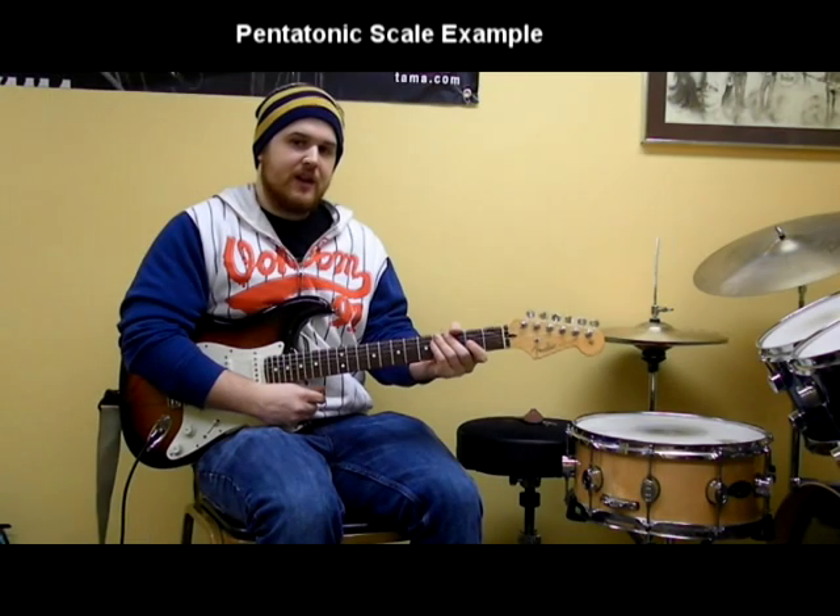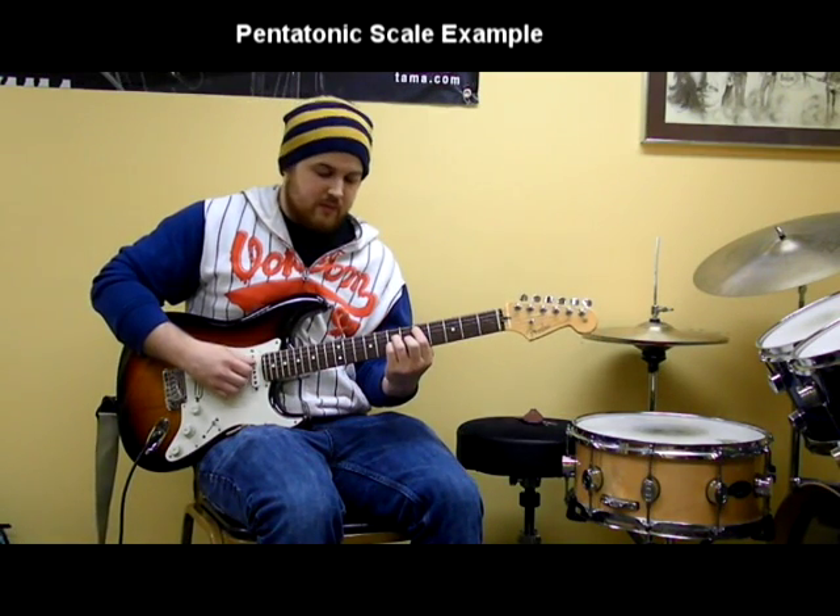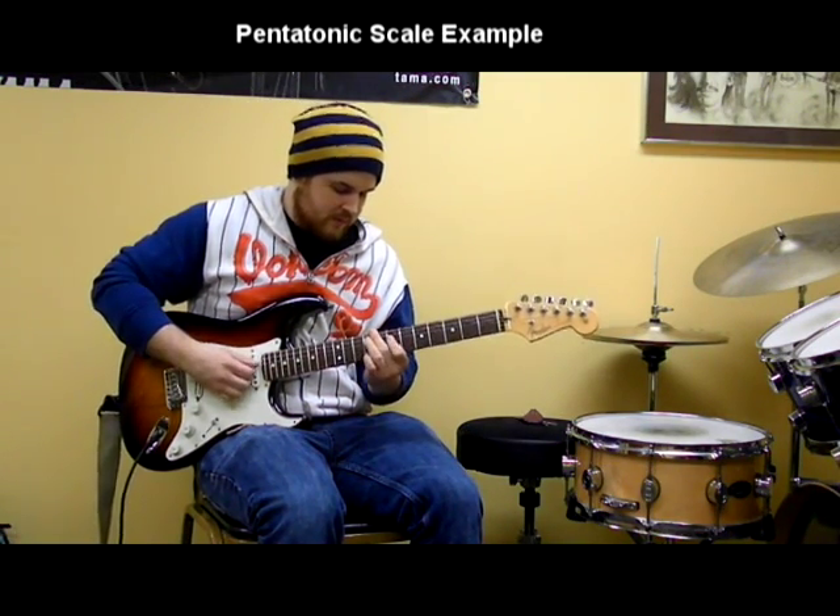I'm going to use the pentatonic scale to create a melody between two chords — chord, then pentatonic.